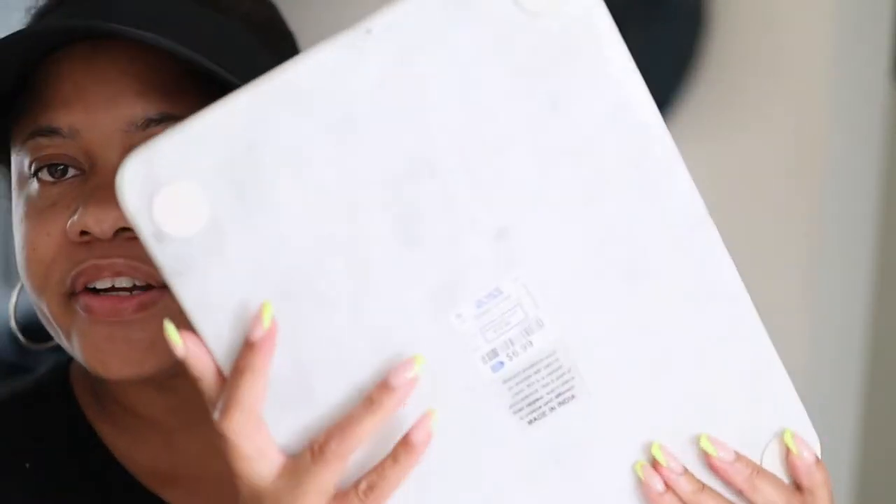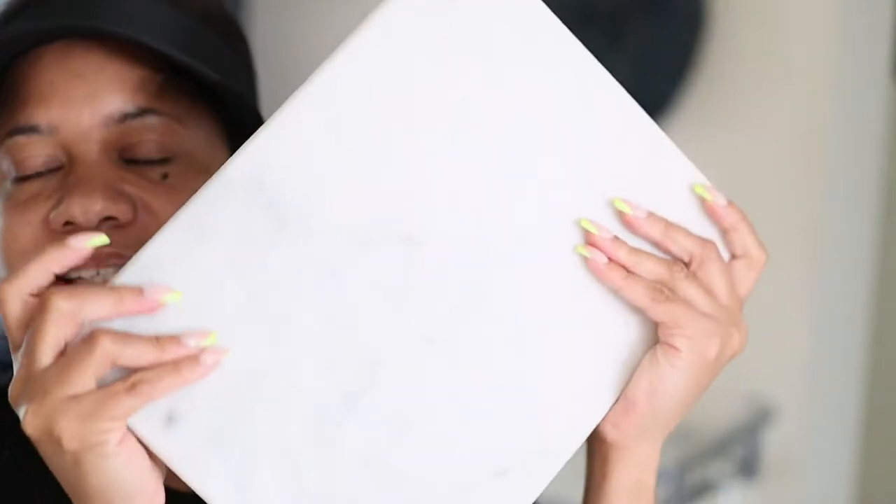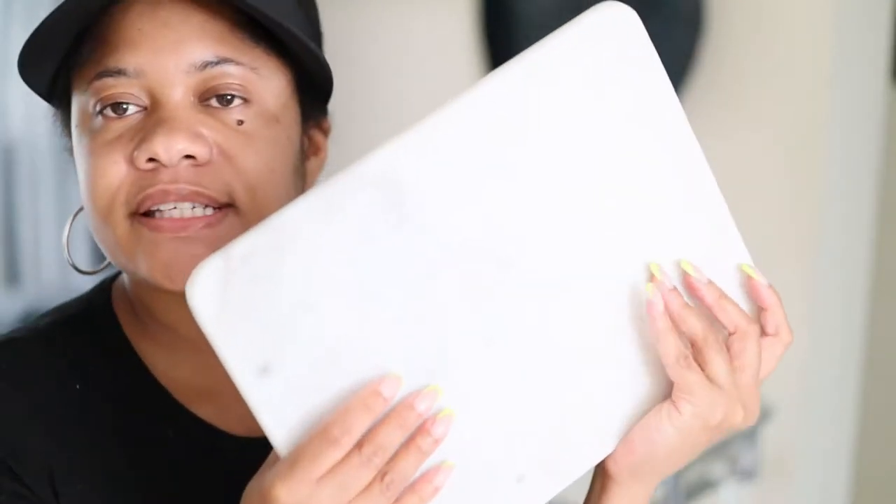I'm going to reuse this marble tray that I got from Ross a couple of years ago — I got this for $6.99. I'm going to use this as the base or the tray for my decanter and my alcohol, or any type of drinks.